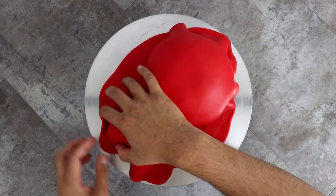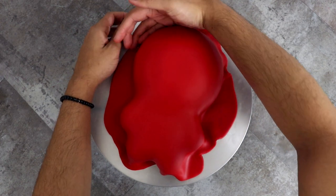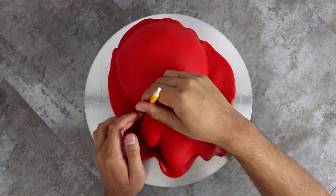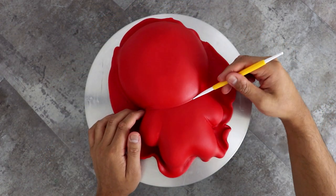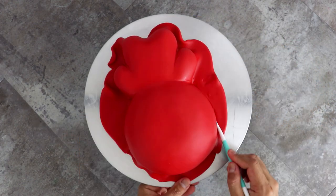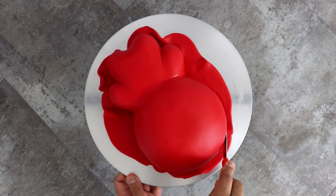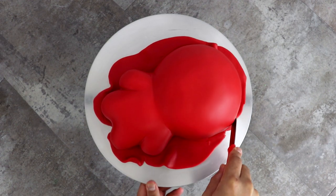If you'd like to see a video of all the things I created, let me know in the comments and I'll make that for you guys. Now, just using my hands and some carving tools, I separated his head from his body and made sure there was definition between each of his arms. Then I used Meatball to cut away all of the excess fondant.